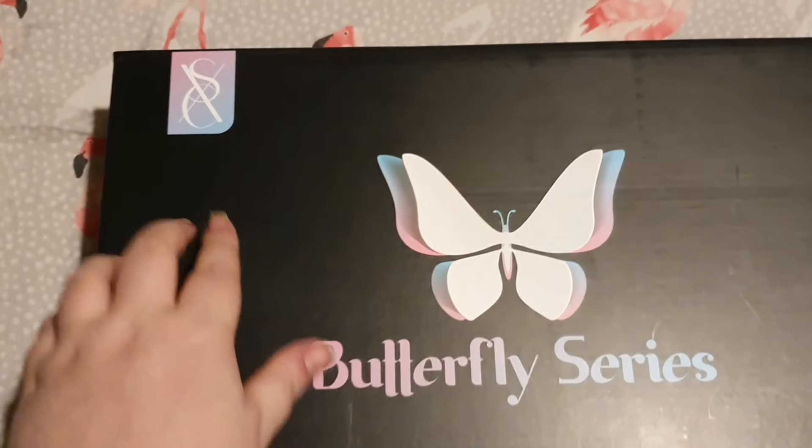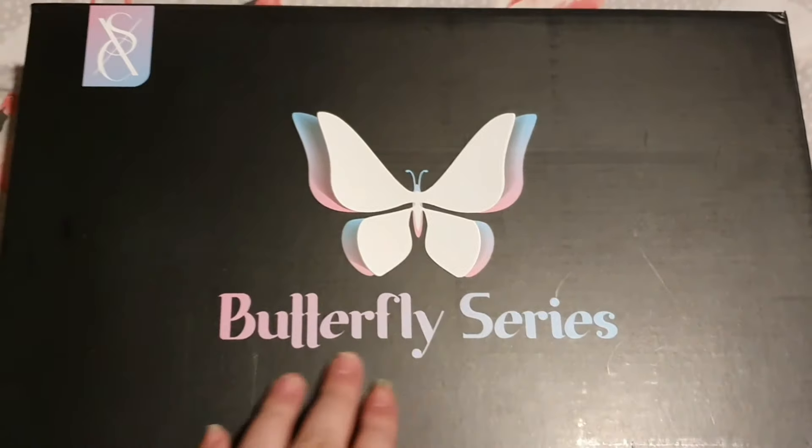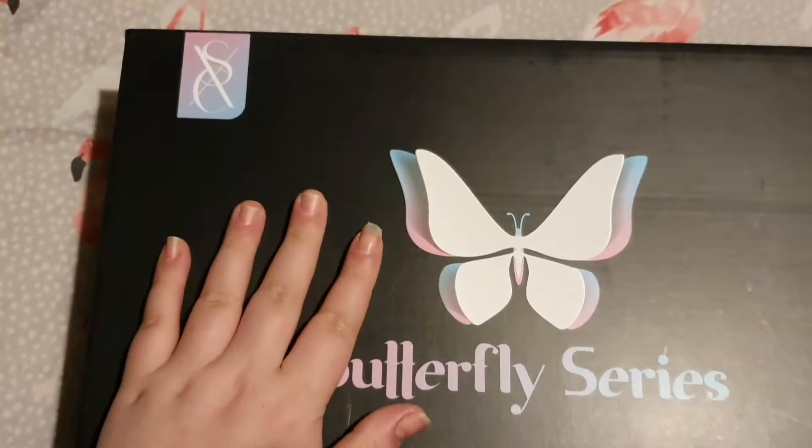Hey lovelies and welcome back, I hope you're all having a wonderful day. In today's video we're going to be testing, trying out, and reviewing the Butterfly series from SXC.